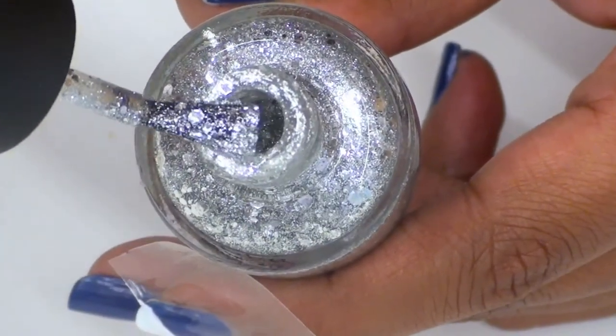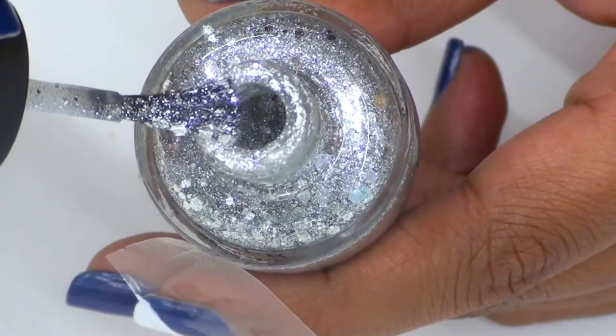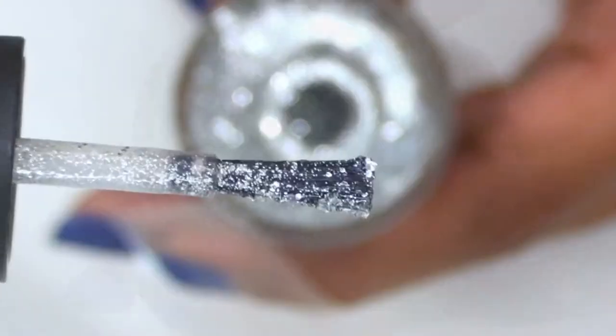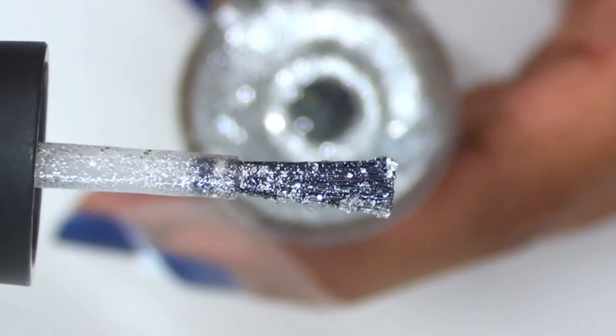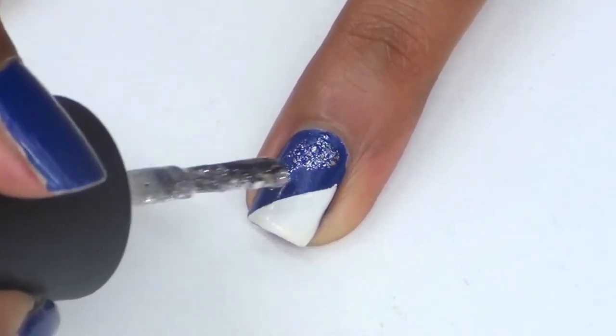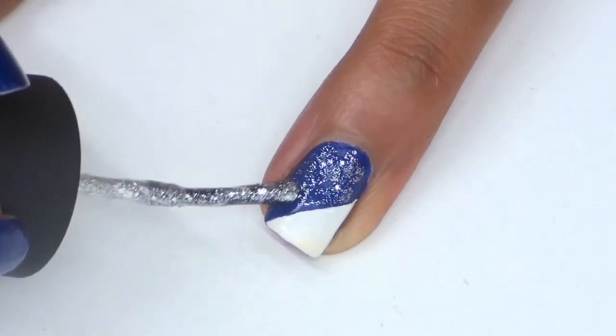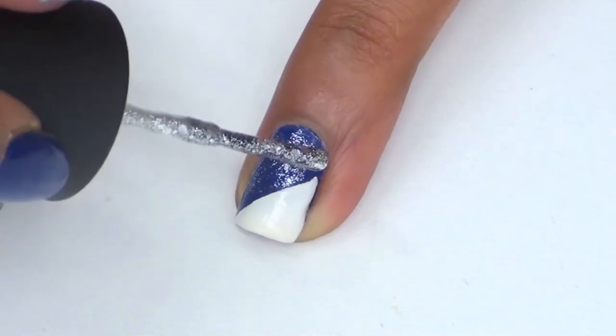Now take a silver glitter nail polish and wipe off the excess. My silver polish is actually really opaque, so I'm trying to remove the bigger chunks of glitter, leaving only the smaller ones. Apply this lightly over the blue area — I'm trying not to apply too much so that the blue doesn't get covered. Make sure that whatever silver glitter polish you use, the blue is still clearly visible behind it.